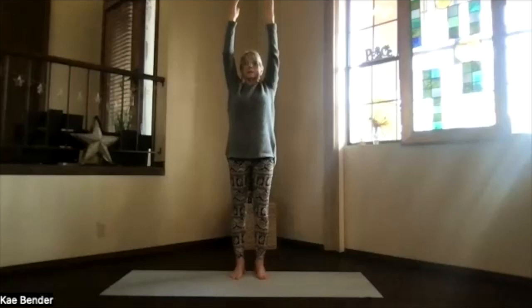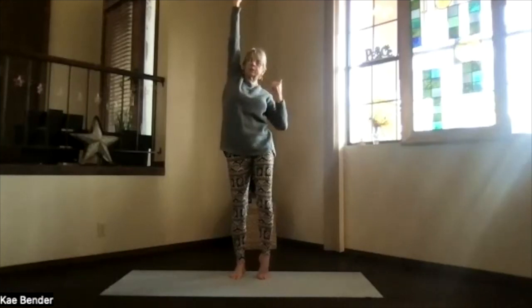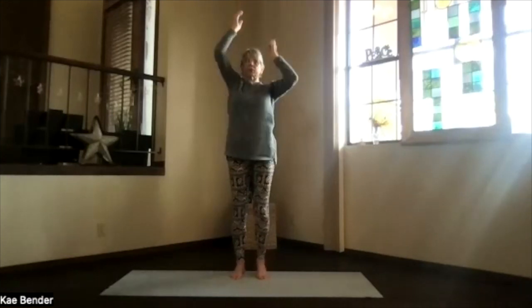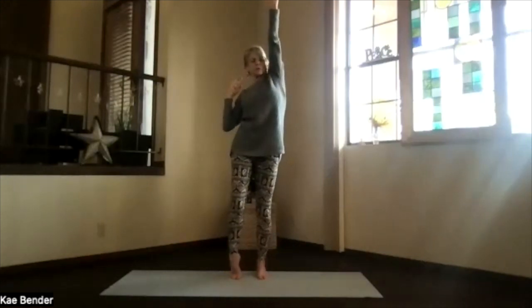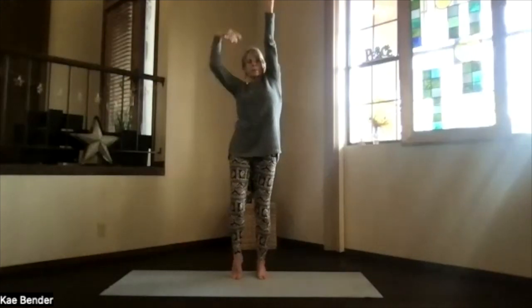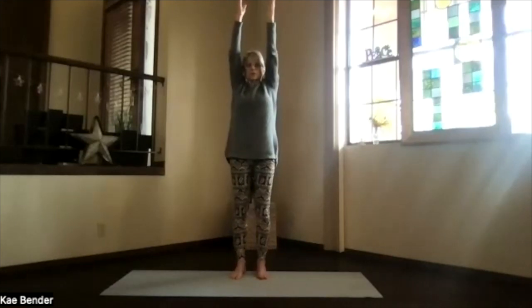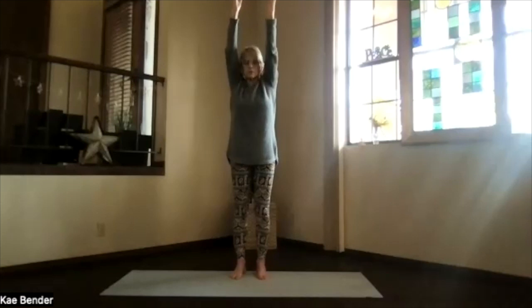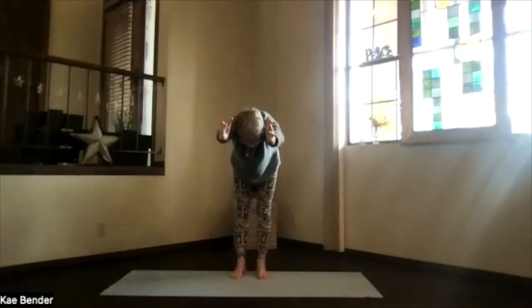Feel that lengthening through the whole body. Come up on one side, coming up on the opposite toe, getting those ribs opening again. Bring that side down, the other one up, stretch it out. Then both arms up, extended now. Sink evenly into your feet, push the sitting bones slightly back as you pivot and come parallel to the floor. Stretch it out, everything straight.